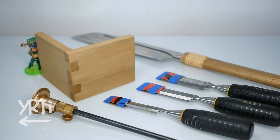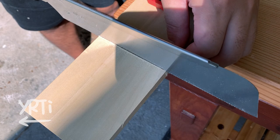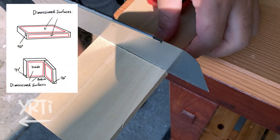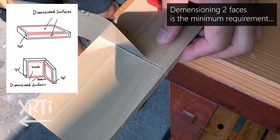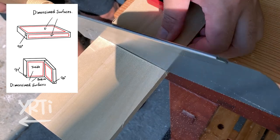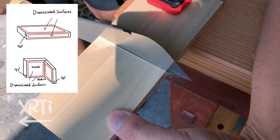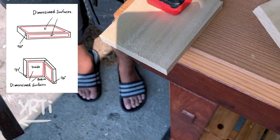Let's see how I cut the joint. I'll use this board. It's only dimensioned on 2 faces and other faces are just roughly surfaced. I'll cut the joint on where I'm cutting now without correcting the squareness. Please note the one-dimensioned face will be coming inside of the box, and the edge will be the bottom of the box.